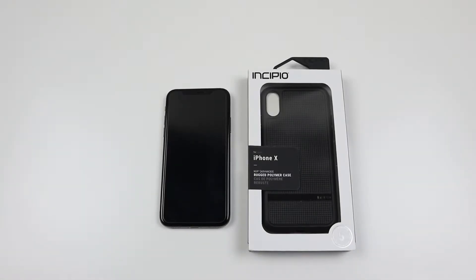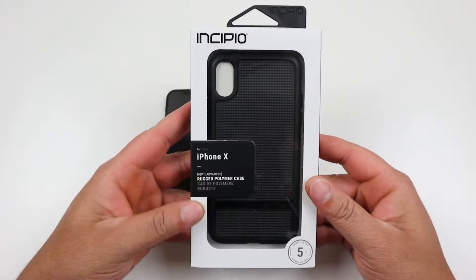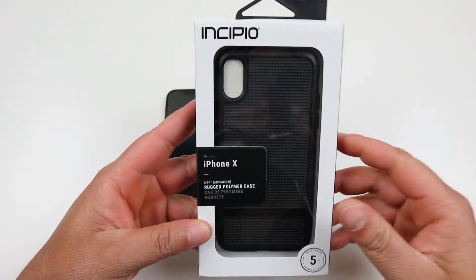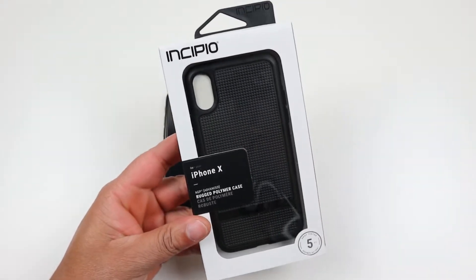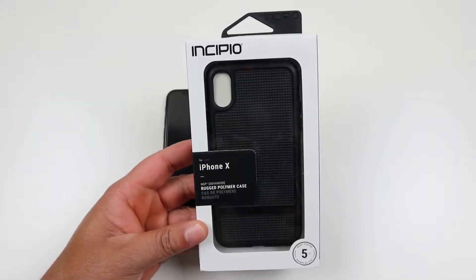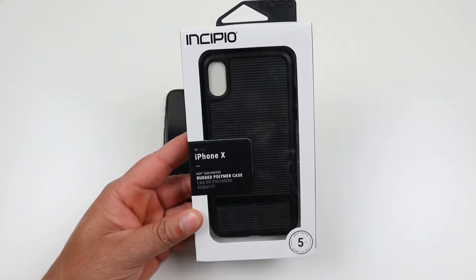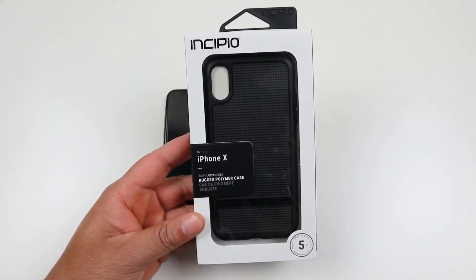Hey, what's going on YouTube, this is Technically T. Today I'm bringing you another case review for the iPhone 10, and we're going to get into the Incipio NGP Advanced case. I haven't used the NGP case from Incipio for any of my previous devices, so I think this is the first time this case is actually on the channel, but you've seen the Incipio packaging before on my channel.